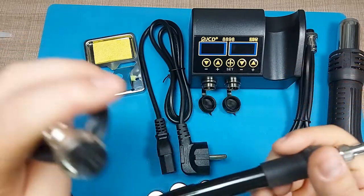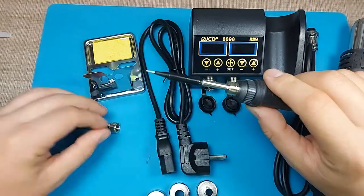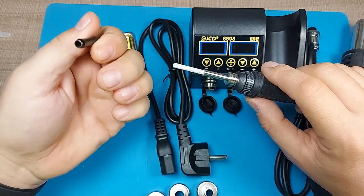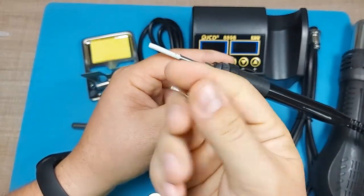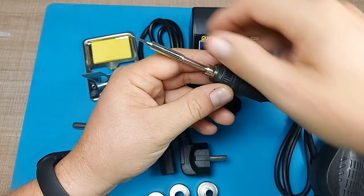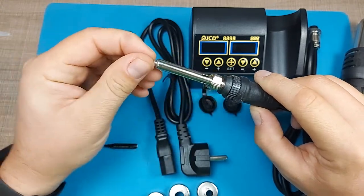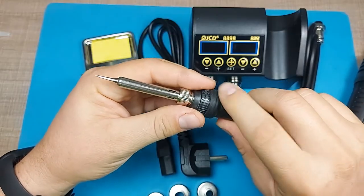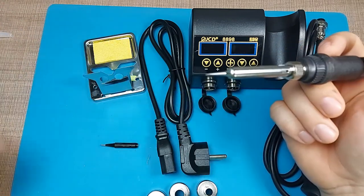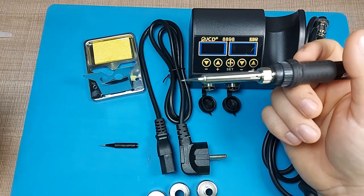On the soldering iron itself, we have a cover for the tip. The iron is pretty simple — it has the connector and uses replaceable tips, which I understand are the 900M type. They're quite inexpensive and you can order a lot of them online. You slide the tip over the ceramic heating element and cover it so it's on safely. On the handle there's a rubber grommet that makes it comfortable to hold.